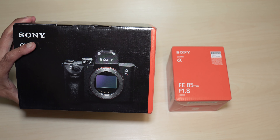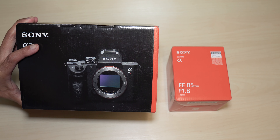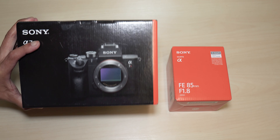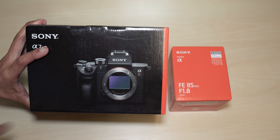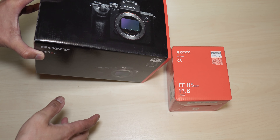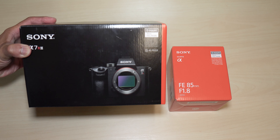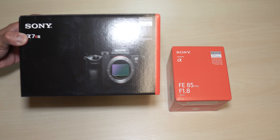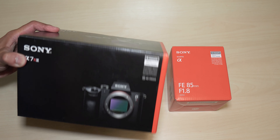I wanted to get the a7R IV, but the price difference wasn't significant enough to justify it. Besides the video autofocus, the R4 is so much better, but mainly I'm going to be using this for photos. Later on, if I decide to get a camera specifically for video, hopefully the a7S IV will be out by then. Anyway, let's do a quick unboxing — let's open the lens first.